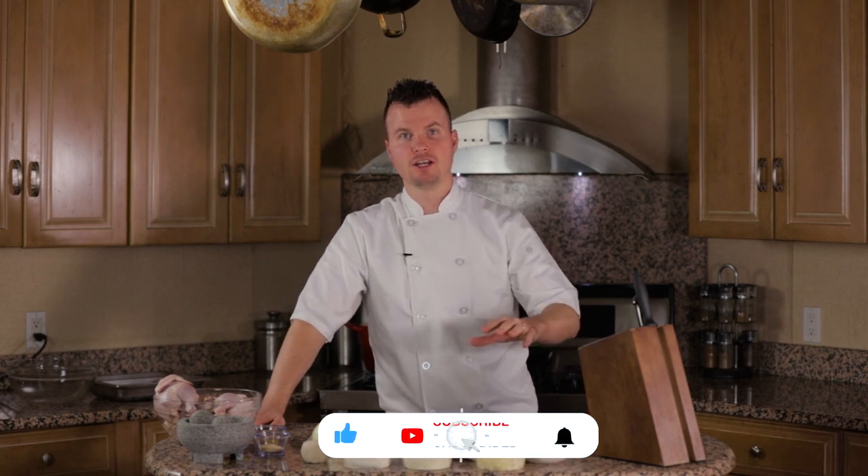Welcome to my kitchen. My name is Kostas Lozanis. I am the owner and head chef of Opa Greek Tavern.